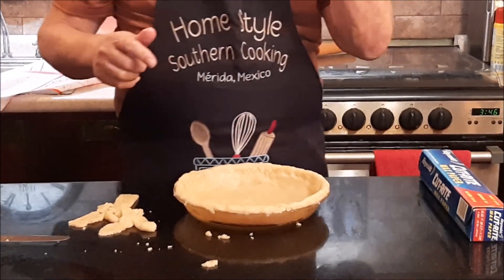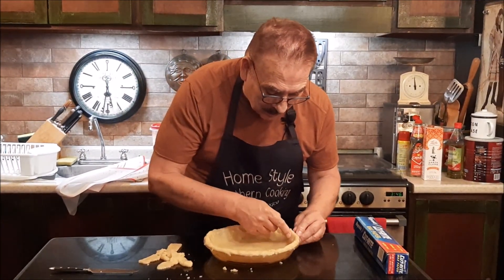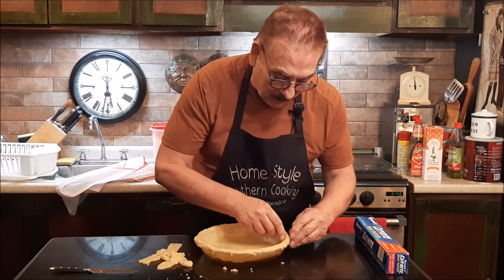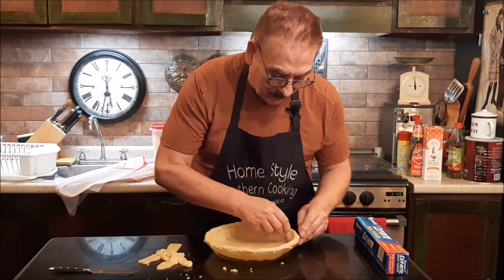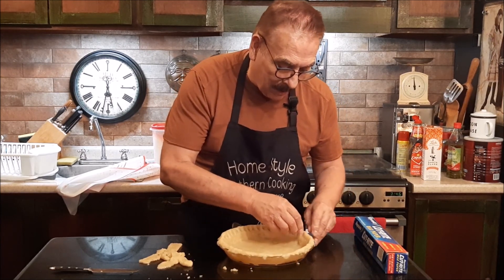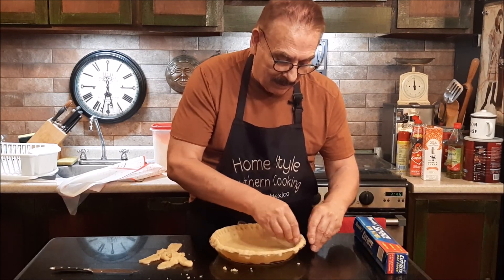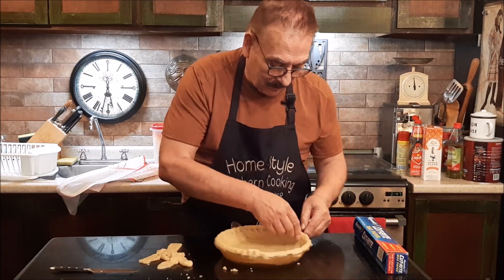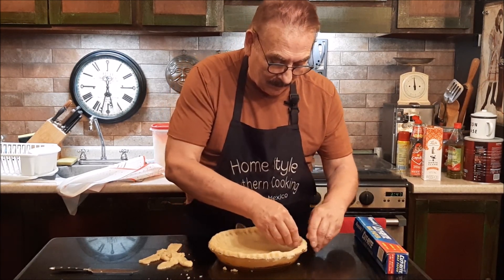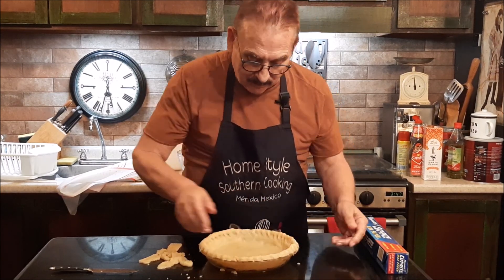After I make my little ridge, I'm going to take these two fingers and this finger. Some people use a fork, some people have pie crimpers, but I take these and just push them in — take my two fingers and push them in. This is just the way my grandmothers and my mother have always done it. I wouldn't be doing this if I was going to put a top on it — I'd wait until after the top was on. But since I'm going to use this pie shell for like a pumpkin pie, pecan pie, or lemon meringue pie, I'm going to go ahead and fix the outside crust. Just pinch it in and push your finger in until you get all the way around. And there we go.